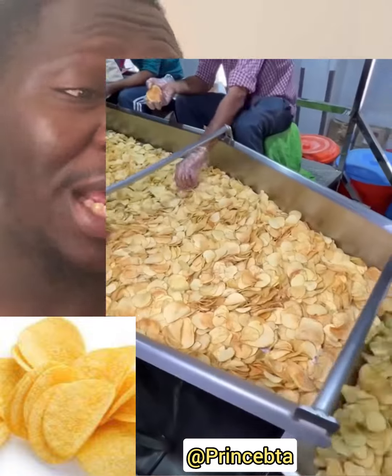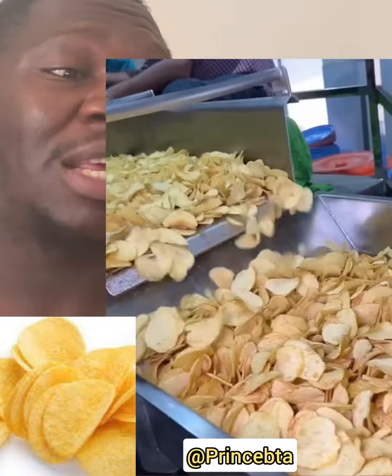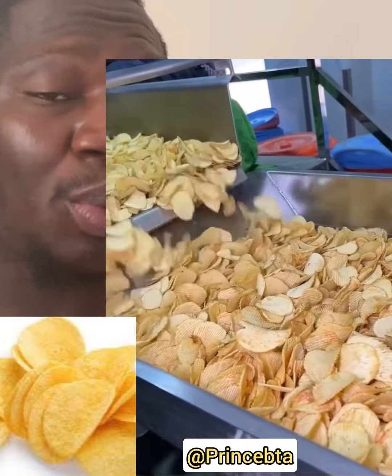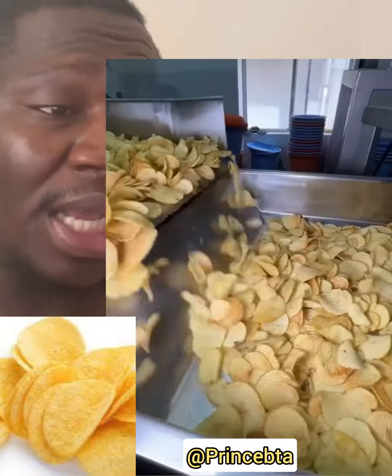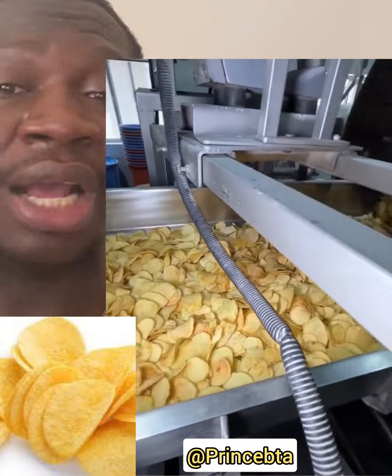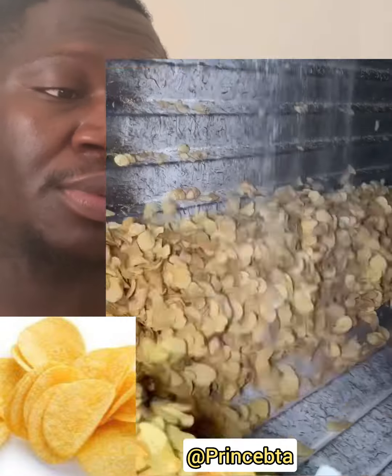You can see the color has changed because the chips have been fried by the machine. Watch this video carefully so that you can see all the process — including the packaging process, the sealing process. Everything is done with machine.